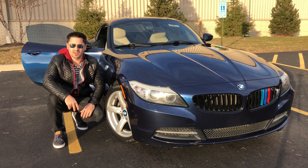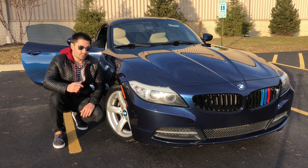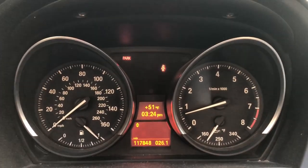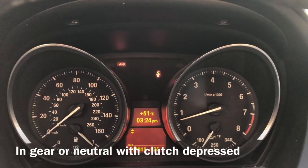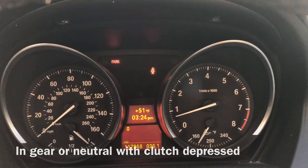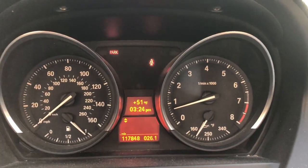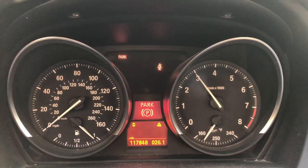Hey guys, welcome back to another video on the Simple Car Guy channel. In this video I'm going to be showing you five things that you didn't know about your BMW Z4 E89. First thing you might not know is that in comfort or even sport mode you can't rev past 3000 RPM — there's a rev limiter. So if you want to do a burnout or anything like that, it's not going to let you. The only way you can do so is if you turn off the traction control completely and put it in sport plus. Let me show you — I'm in comfort mode right now and it doesn't let me rev past about three to three and a half thousand.